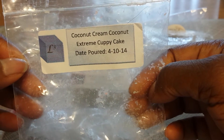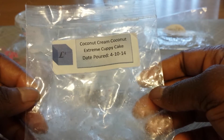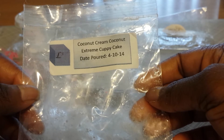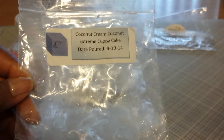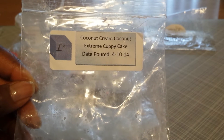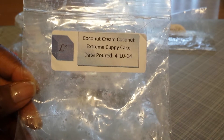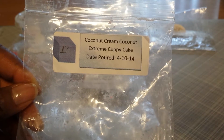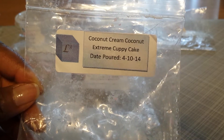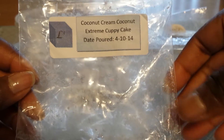This one is from L3 and this is Coconut Cream Coconut Extreme Cuppy Cake. I did not get anything from this one unfortunately. I melted one half in a 24-watt warmer in my room, and I also melted it in my bedroom in a 20-watt warmer. I tried different portions and I still didn't get anything — there was no scent coming from this. So I was pretty disappointed with this one.